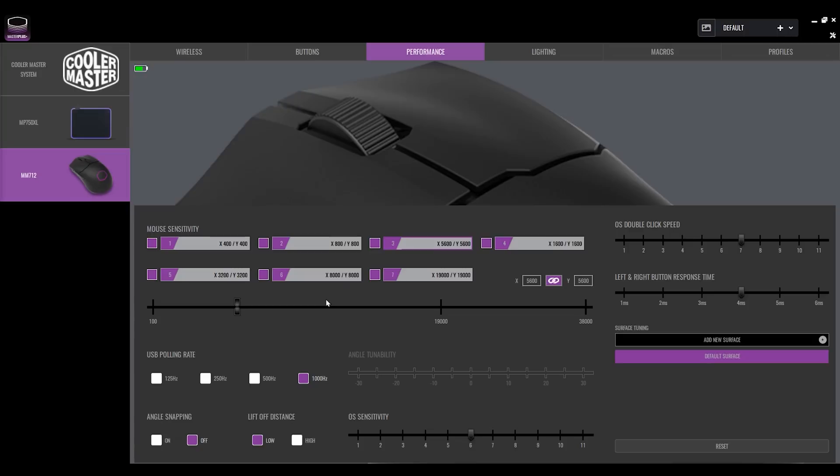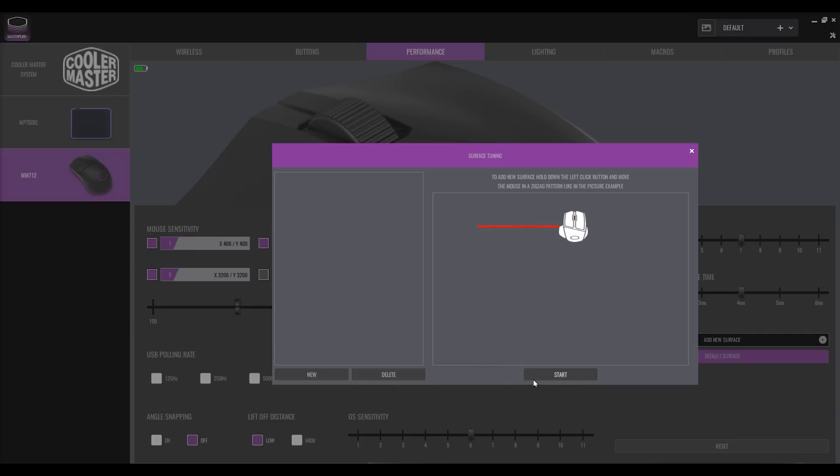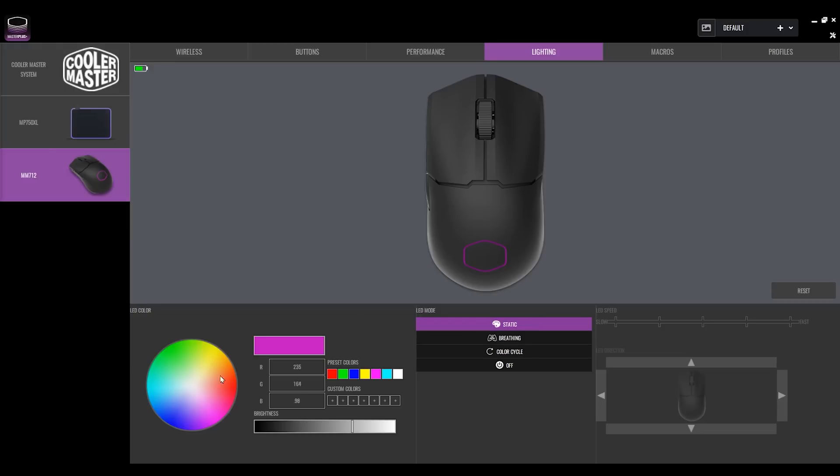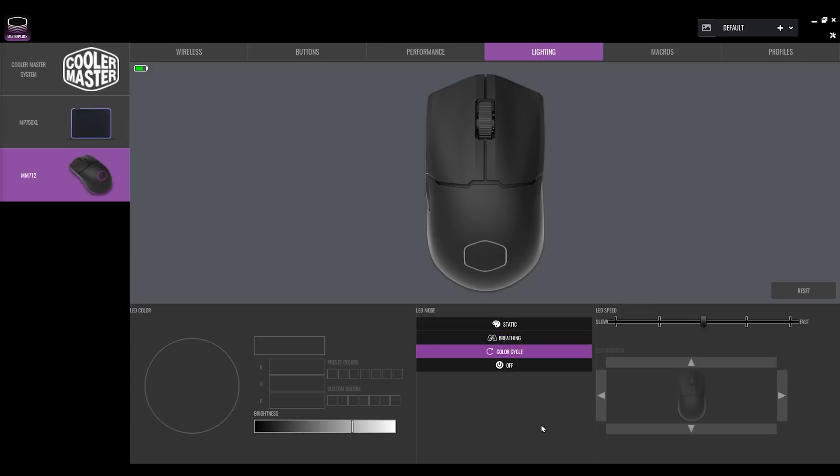The lighting section lets you choose static (a specific colour), breathing mode (slowly fades in and out with a chosen colour), colour cycle (cycles through all colours), or off. Bear in mind that turning lighting off extends battery life considerably. There isn't much lighting on the mouse anyway — it's really just in the area where your hand rests, so you probably won't see the RGB while actually using it.